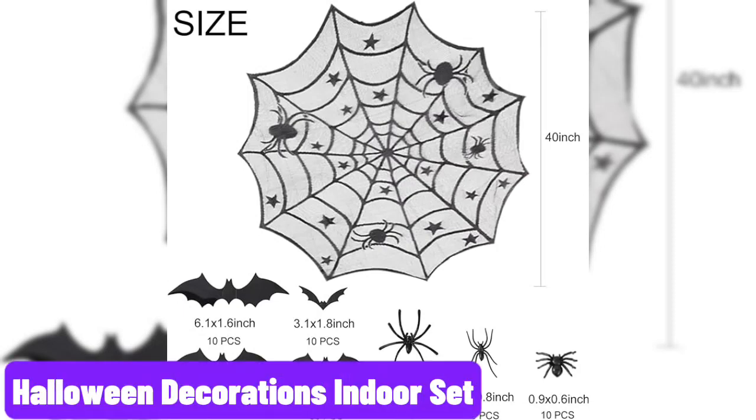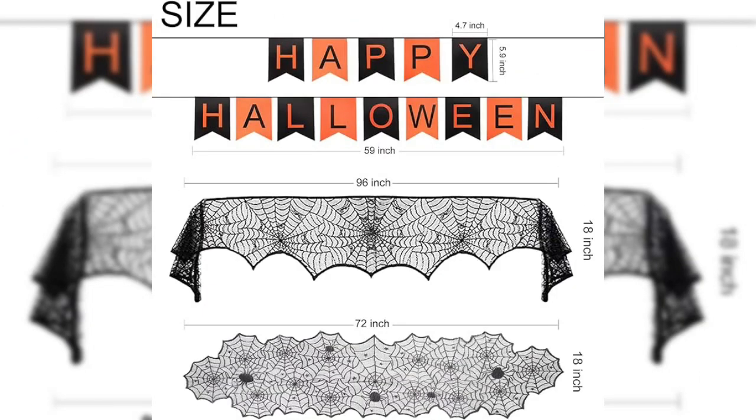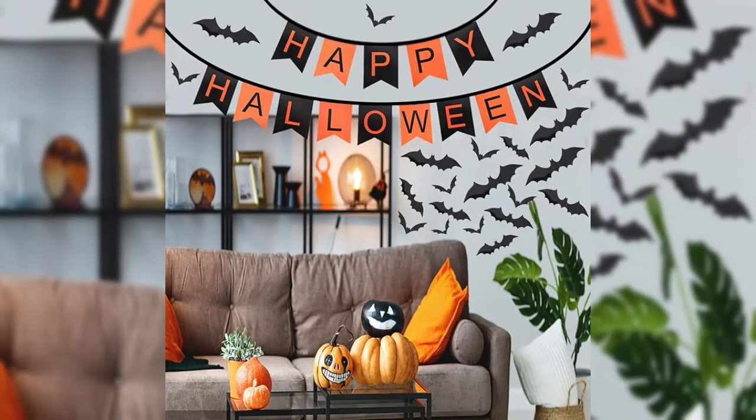Halloween Decorations Indoor Set. The decorations are made of high-quality polyester material, ensuring durability and longevity. The vibrant colors add a festive touch to any indoor space, making it perfect for Halloween parties or simply getting into the holiday spirit.